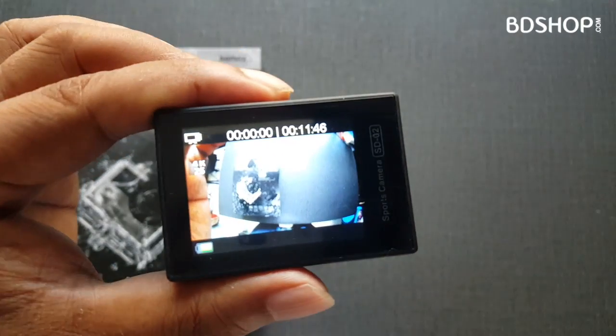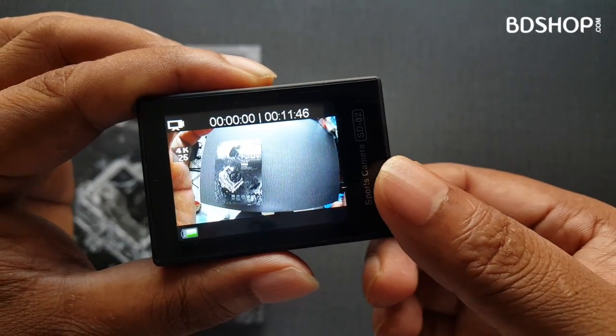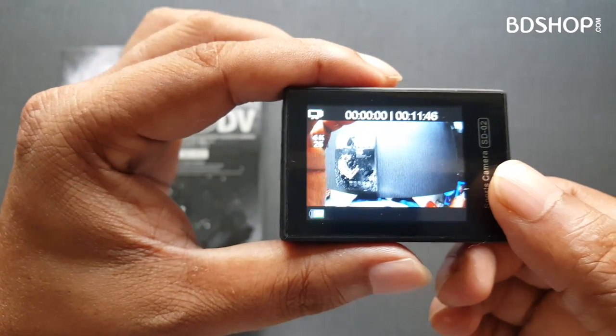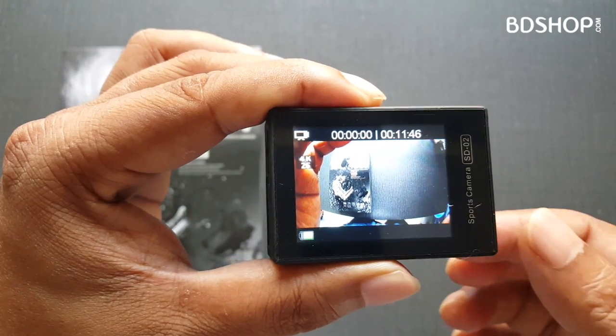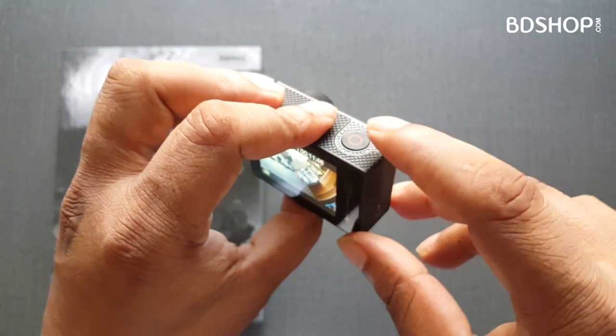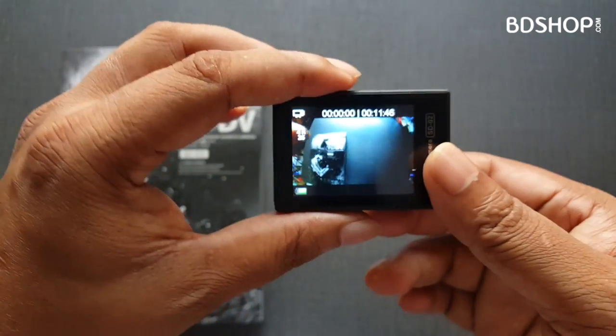This is the mode change button. This is the OK button. This is the back button.